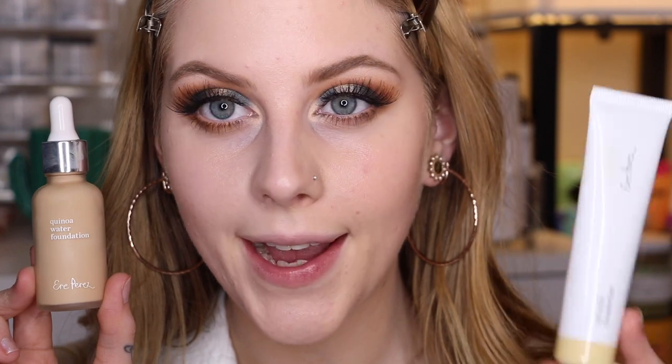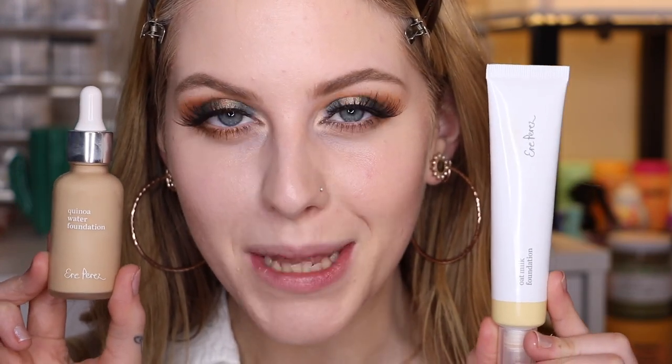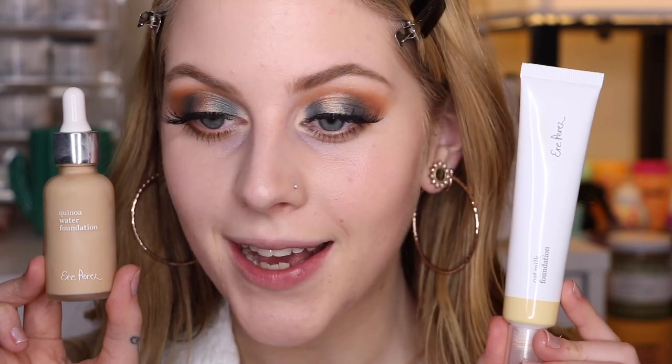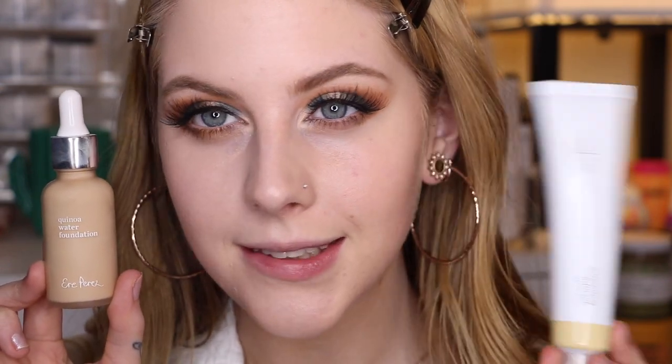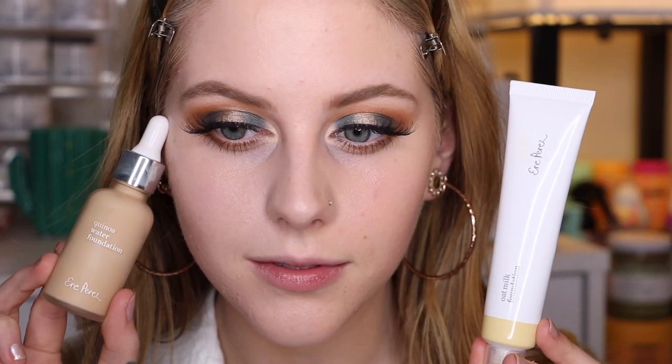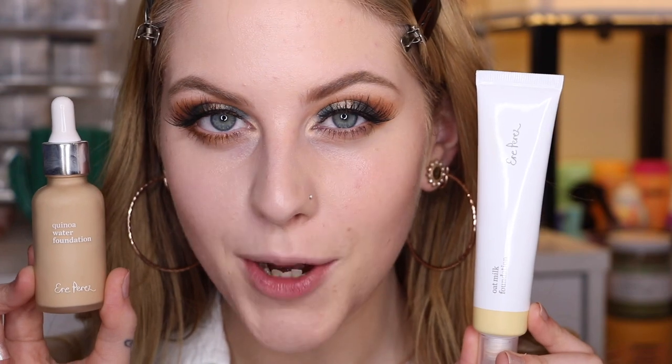I'm going to zoom you guys in so you can see closer up what they look like. This side of my face is the Quinoa Water Foundation and this side is the Oat Milk Foundation. Let me know in the comments which one you guys like better on my skin.